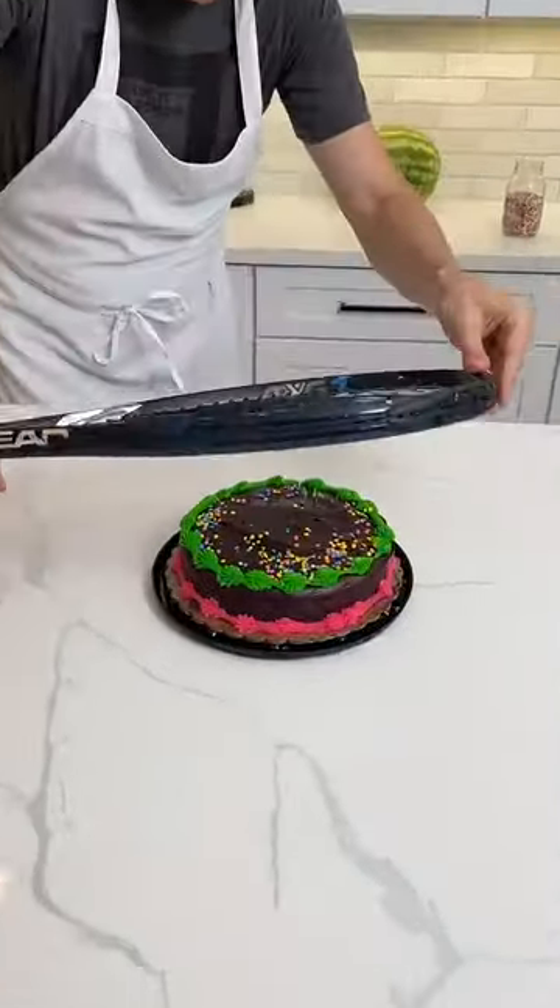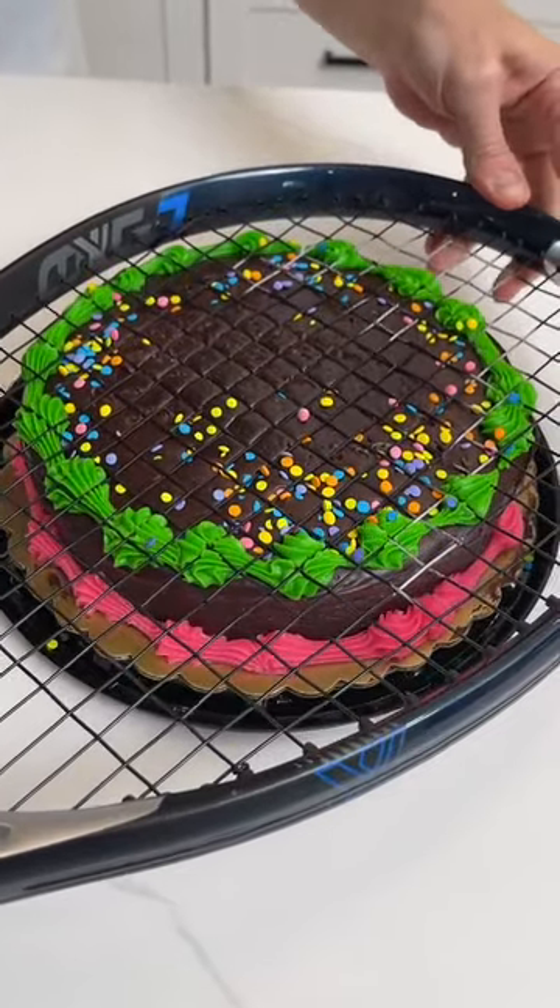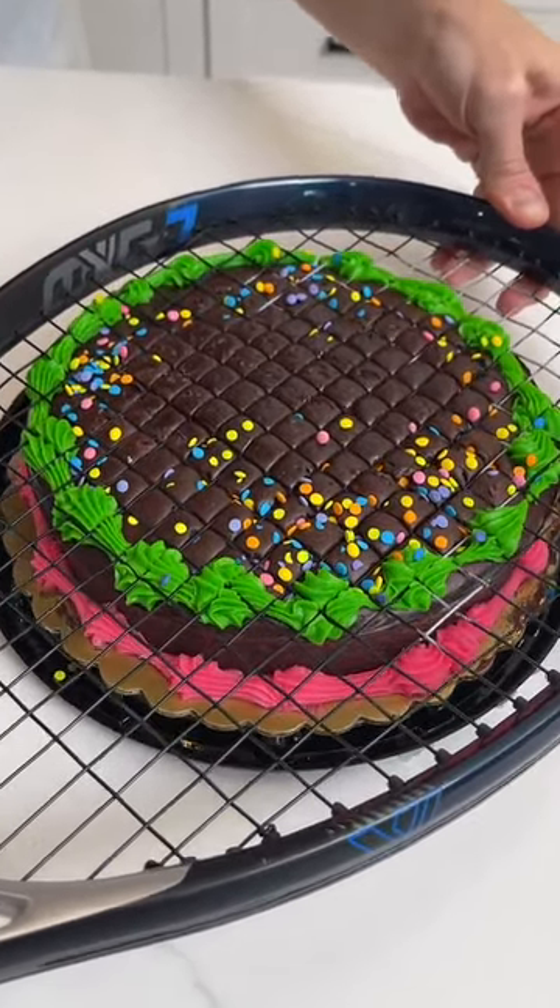I'm gonna take this tennis racket. The tennis racket's gonna sit right on top of the cake like that. I'm gonna give it a gentle push and look at that. You see it? Yes. You see it really close? Oh, wow.